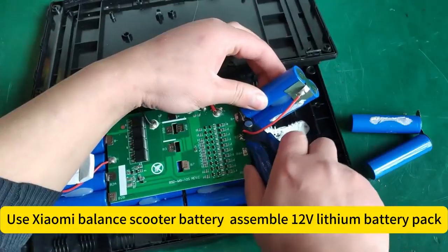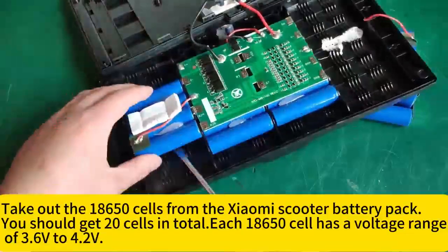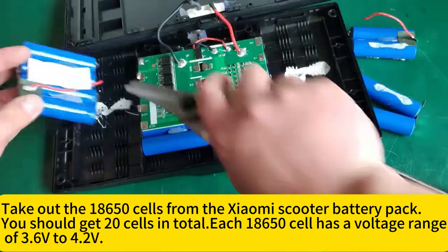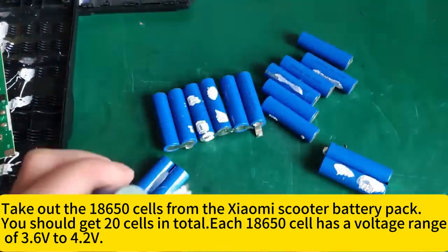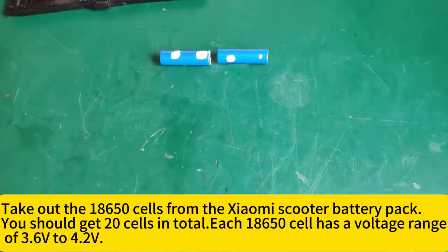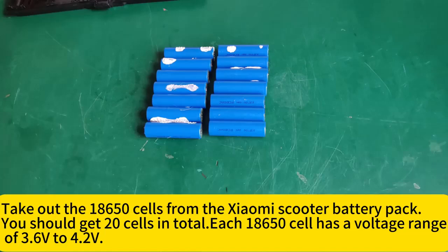Use a Xiaomi Balance Scooter battery pack to assemble a 12V lithium battery pack. Take out the 18650 cells from the Xiaomi scooter battery pack. You should get 20 cells in total. Each 18650 cell has a voltage range of 3.6 volts to 4.2 volts.